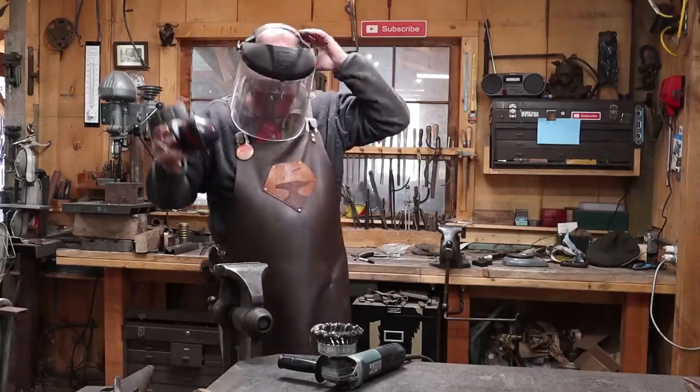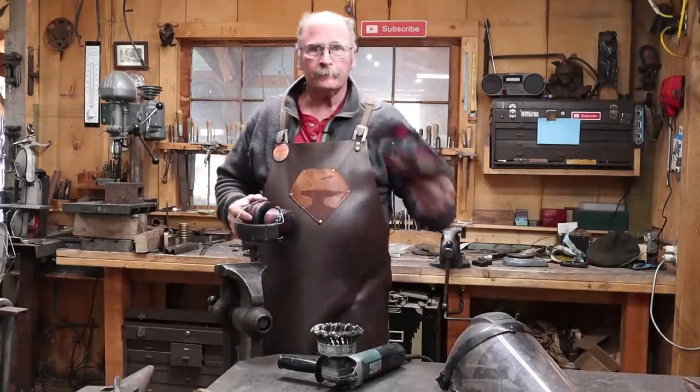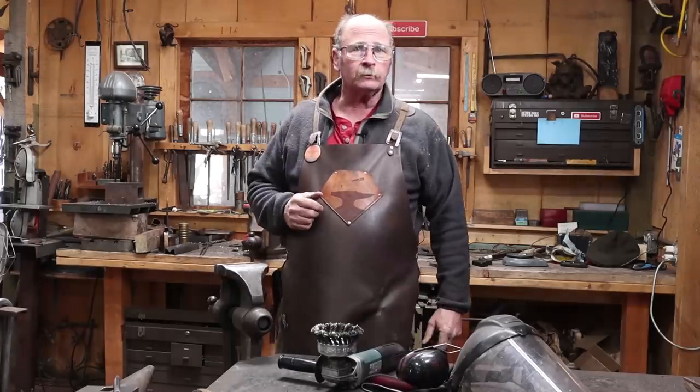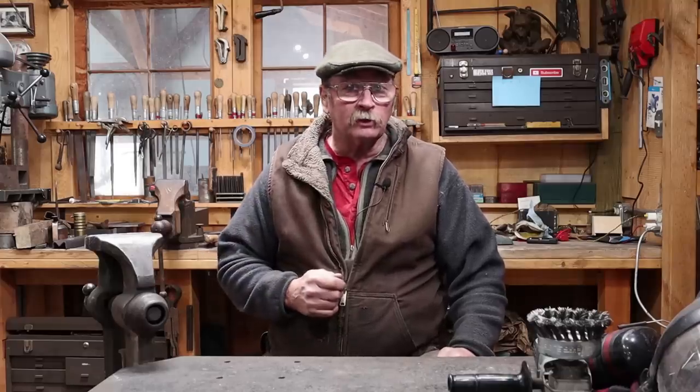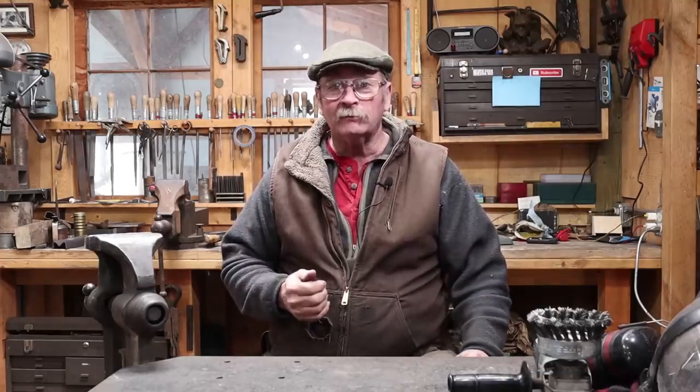Hello! You caught me working on a batch of holdfasts today. Welcome back to Black Bear Forge. Since I've got some customers waiting for their holdfasts and I have a few more to wire brush and then pack and ship out, I probably won't get to an actual forging video today, but I thought it would be a good opportunity to do a little Q&A video.